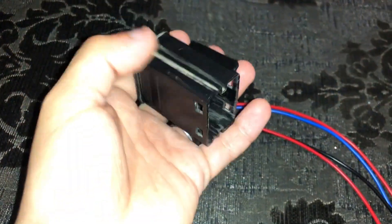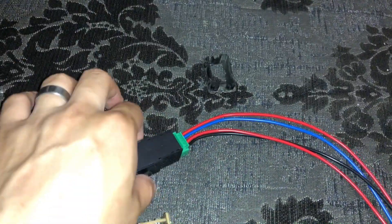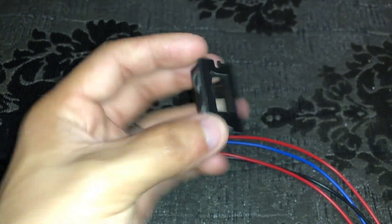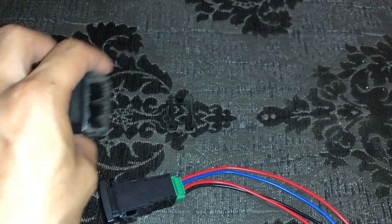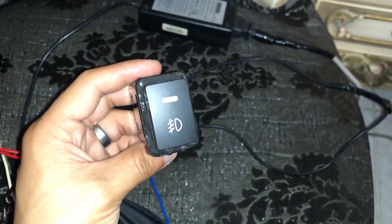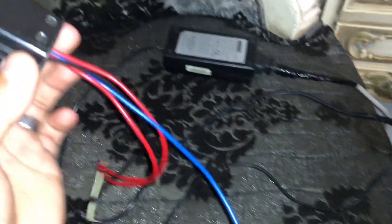I will use that switch body and cut it with a nipper to make it fit the hole. After cutting, I made the fitting, fixed the button in place, and routed the wires properly. I then coated the sides and sealed the button so it sits properly and is fixed securely in the dashboard.